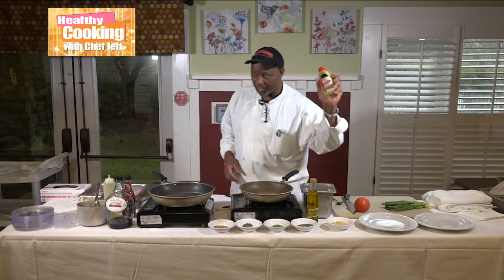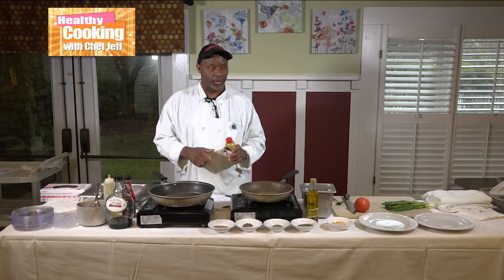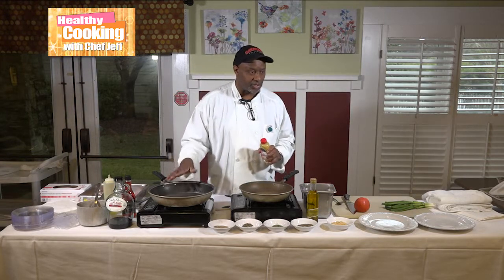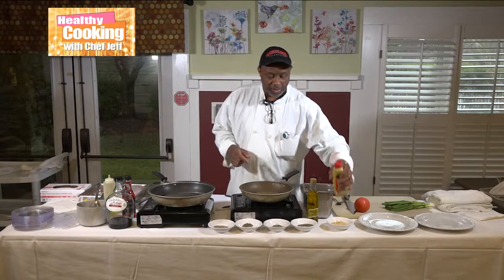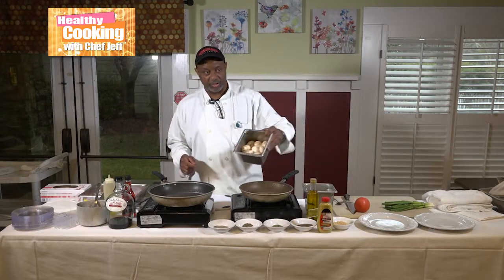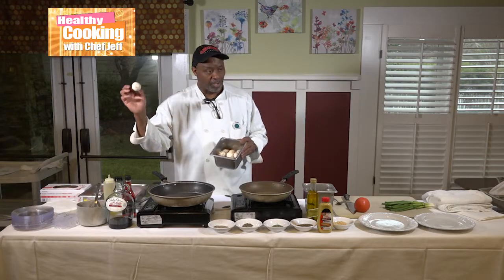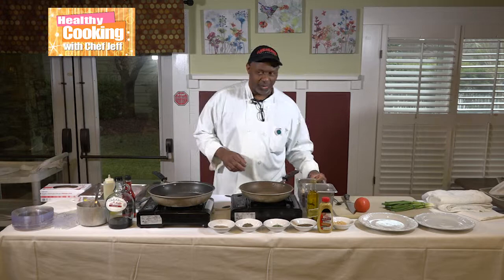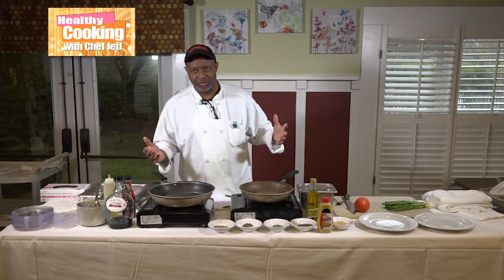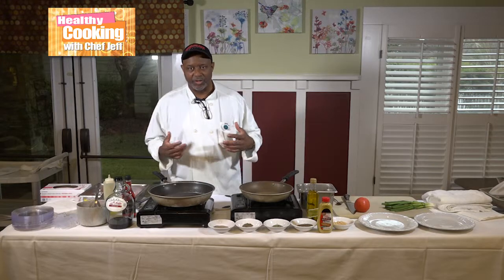This is a surprise to the dish — spicy brown mustard — and this is going to go in the pan with the chicken. Right along with some fresh mushrooms, I'm going to quarter these. The recipe calls for pickled button mushrooms, but I want to use fresh mushrooms so the flavor of this dish can come out.